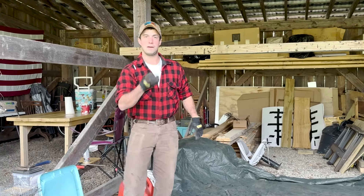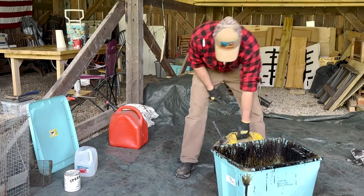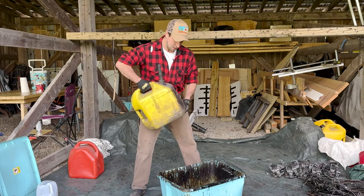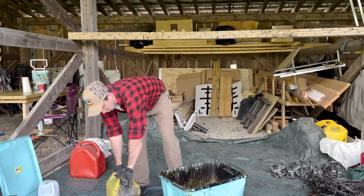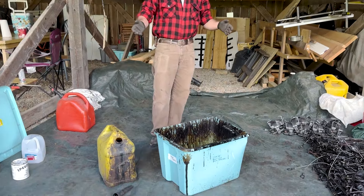There is no gasoline smell associated with this. If you're trapping canines or anything more tuned in, you do want to let them dry for a while. I have this jug of dip that's got years and years worth in it, stored in a gasoline can so it doesn't evaporate off. You want to shake it really well.